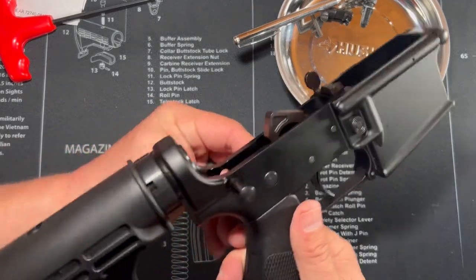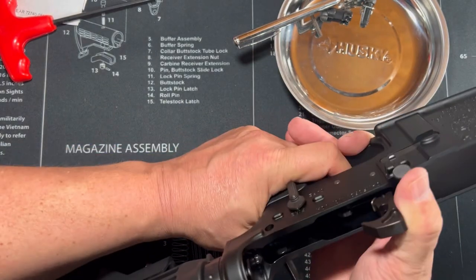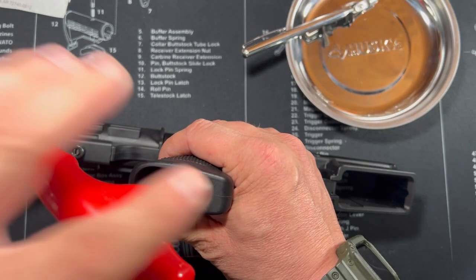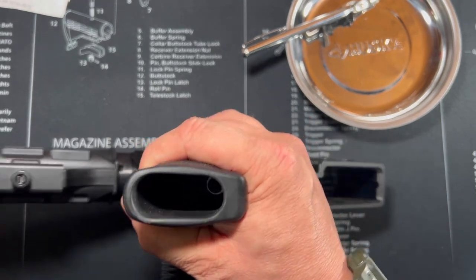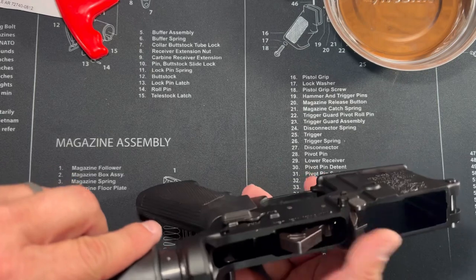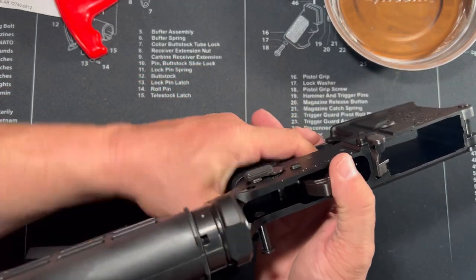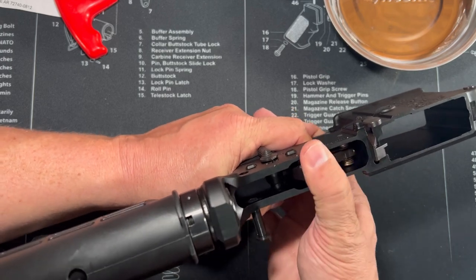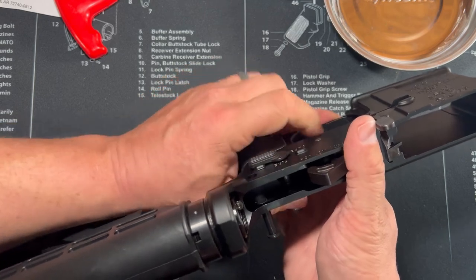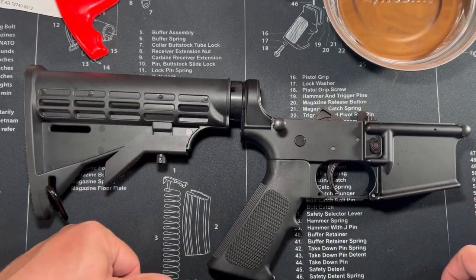There we go. So now — you don't want your hammer to slam forward. So that's it. You obviously have to put this back in. So we've got it tightened down, put that back in there. We're good to go. So anyways, we have it done here. I've already checked it a little bit, but make sure everything's functioning great. I'm pulling on it when it's on safe — not firing. Put it to fire — firing. And we are good to go. Looks pretty good.